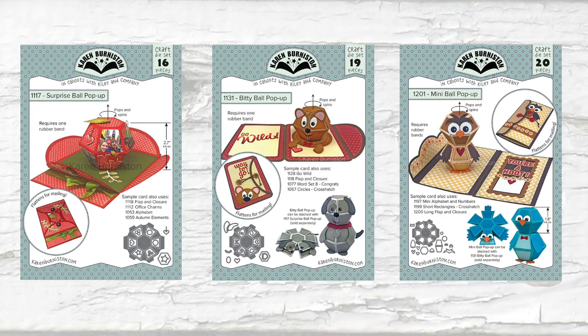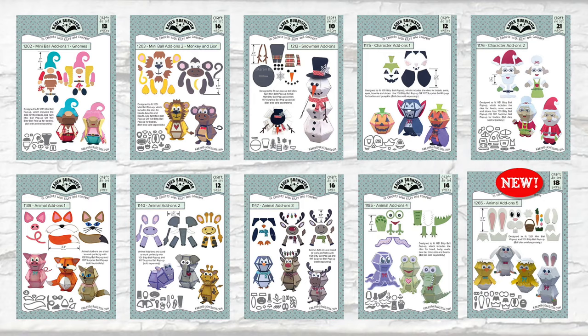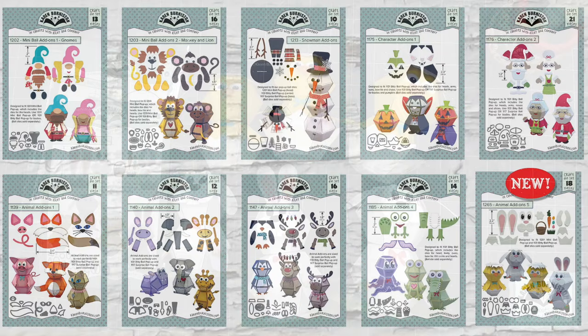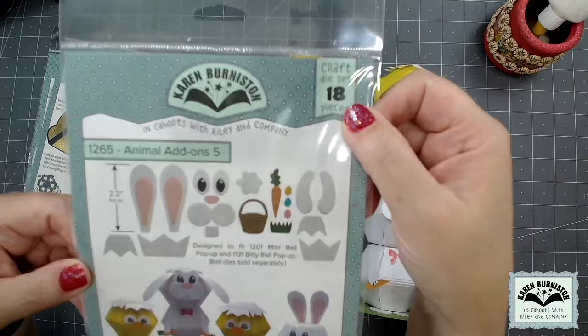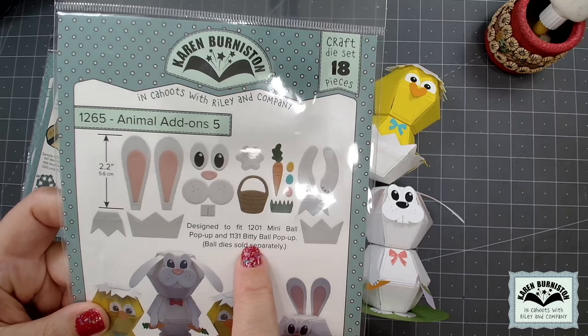We have three different ball dies and the main difference between them is size. The surprise ball is about 20% bigger than the bitty ball, which is about 20% bigger than the mini ball, but the other big difference is what accessory pieces come with those base ball dies — and depending on those pieces makes a difference in whether add-on sets fit one or more of the balls or all of them. Animal Add-Ons 5, which includes 18 pieces that will cut all of the stuff you see here, is designed to fit 1201 mini ball pop-up and 1131 bitty ball pop-up.